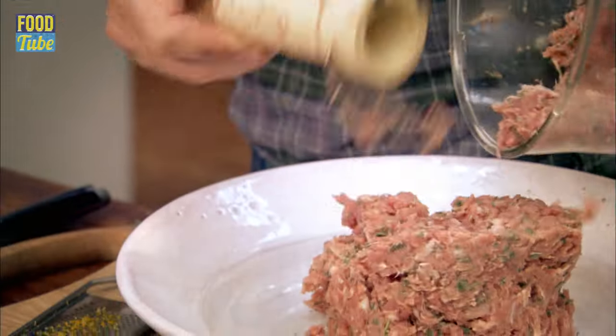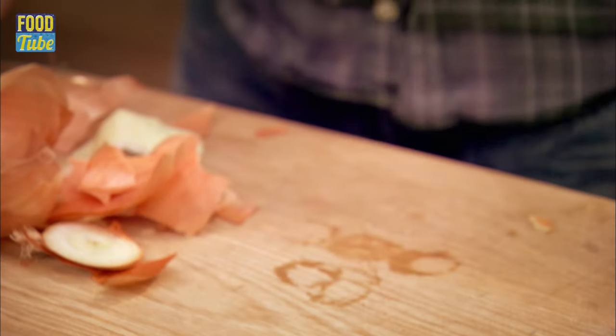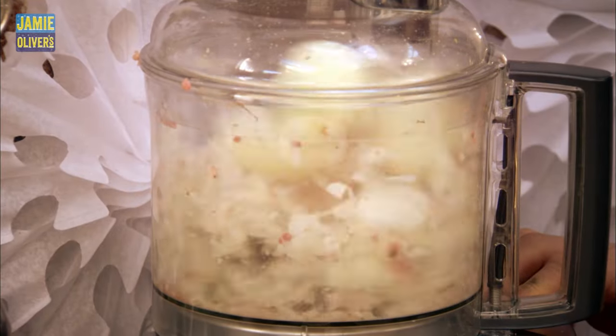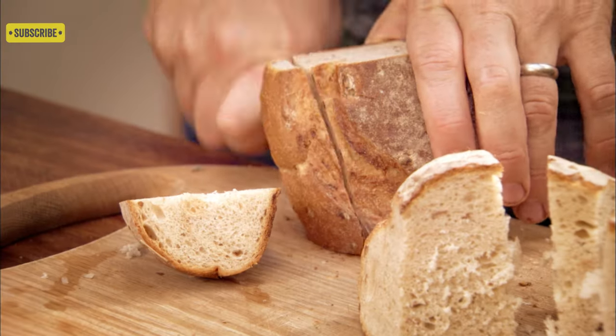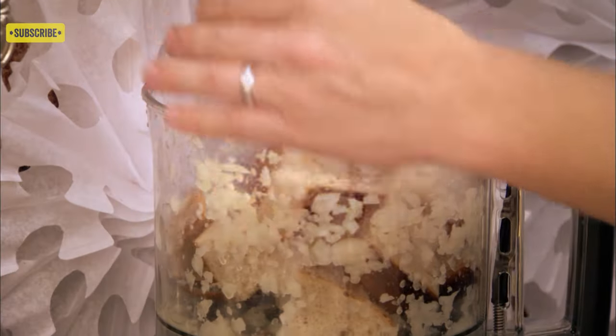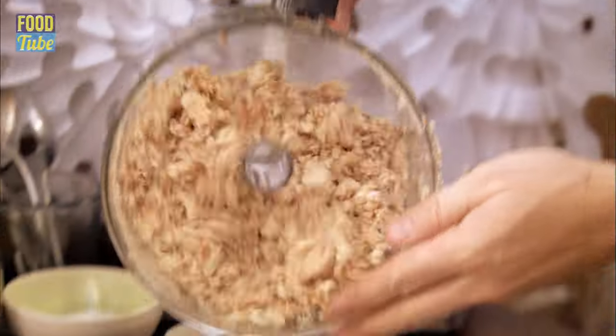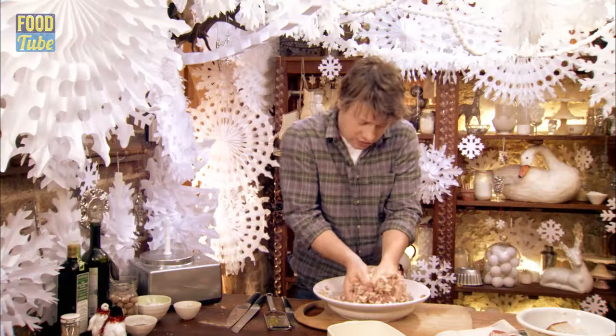Two big white onions go straight in. Don't go buying breadcrumbs, what a waste of money — just have some stale bread and then we're going to wazz it up. I'm going to use my hands now, just scrunching it up.